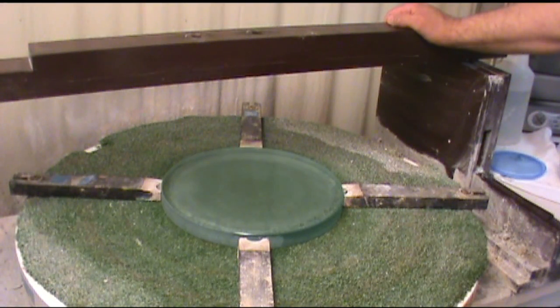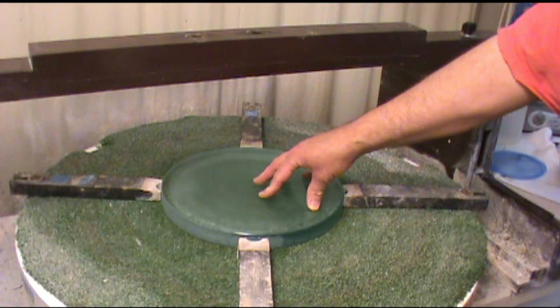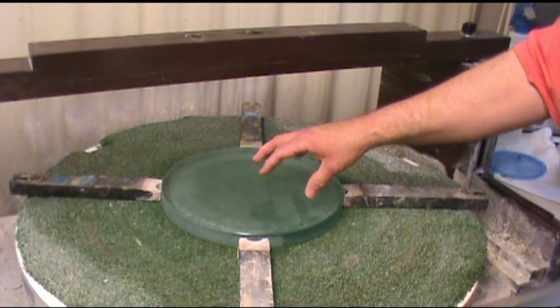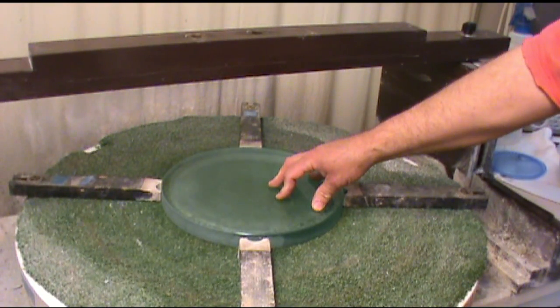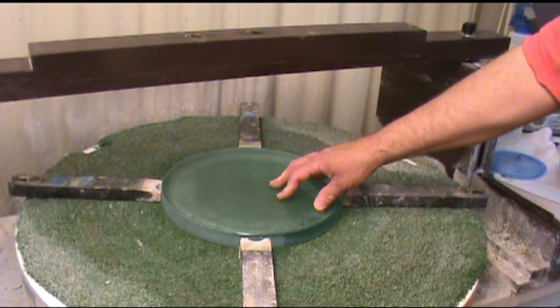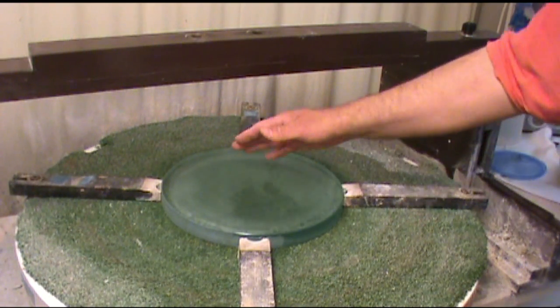I'm Gordon Waite, ready to start rough grinding on this 11-inch plate glass mirror blank. The final radius on this is going to be something between 94 and 96 inches, so roughly a 47 or 48-inch focal length.